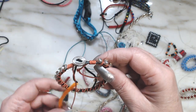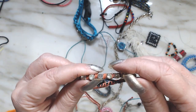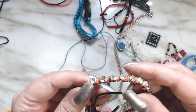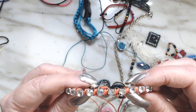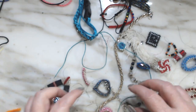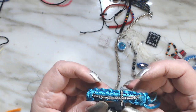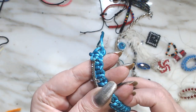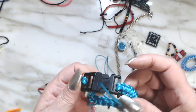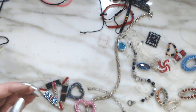This one — I wanted to wrap crystals around a leather cord, but I didn't like it after I did it, so that went into the junk pile. Here's another one that's got a nice little cross on it, but it did not quite turn out the way I wanted, so it got tossed.